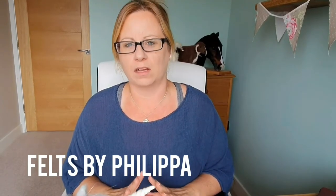Hi felters, welcome. A lot of people ask: how do you know when something is felted enough?